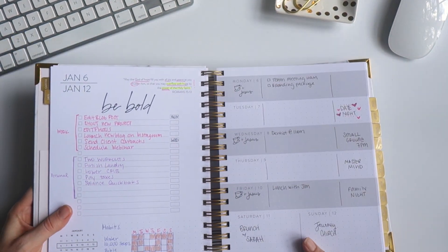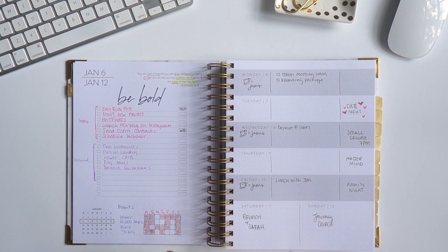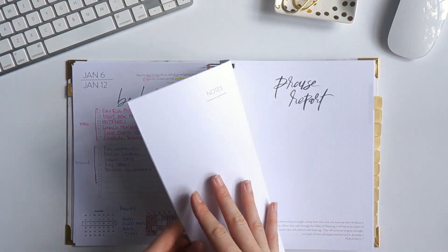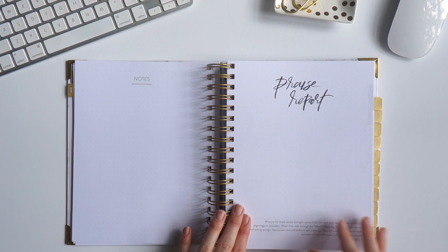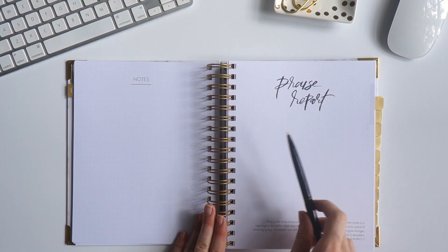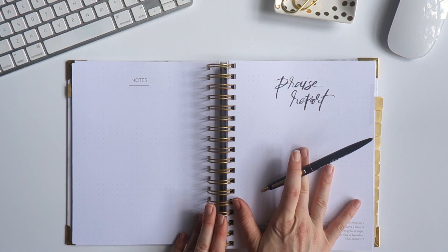I hope this is helpful for you. I'd love to see how you're setting up your horizontal layout, so make sure you tag us when you post your video. I also want to encourage you to use your praise report each month — we've got a praise report at the end of the month for you to write down anything that you're thankful for.